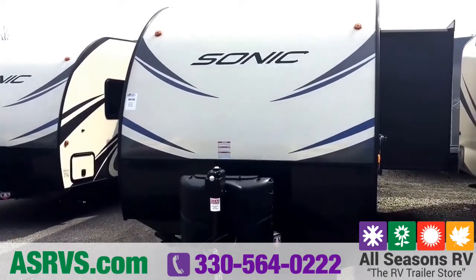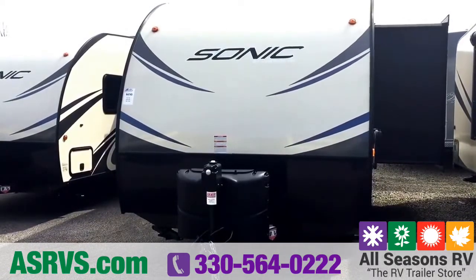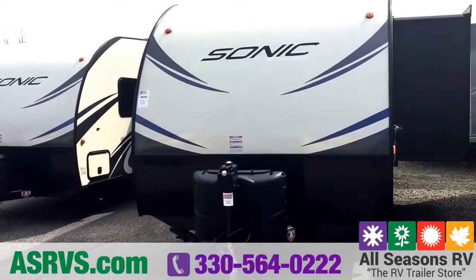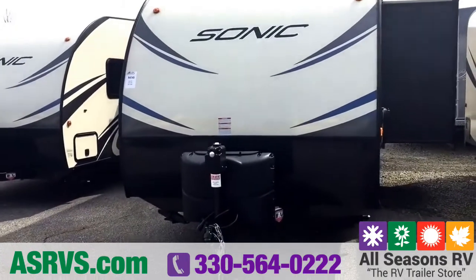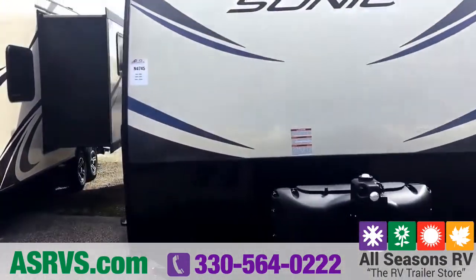You've got the nice oversized diamond plate up front which is coated so it doesn't oxidize and look rusty quickly, so that's always good for keeping your camper in good shape. You've got a power tongue jack on the front so you don't have to stand there and crank it, and of course it comes with two 20-pound propane tanks as well as a battery.